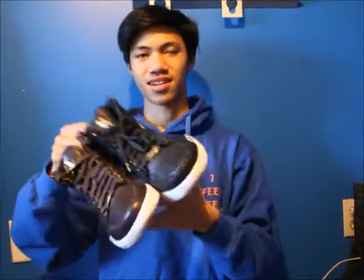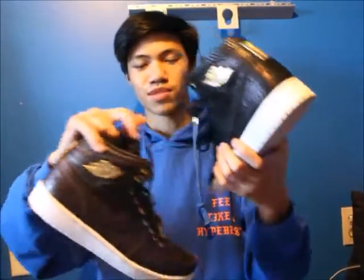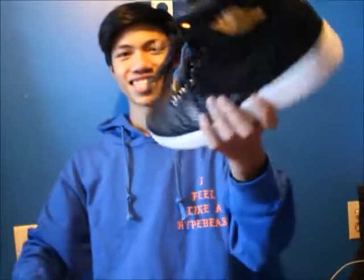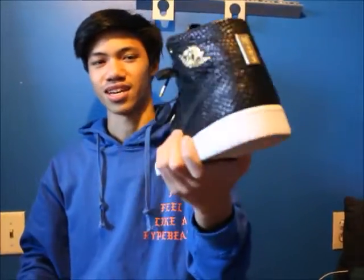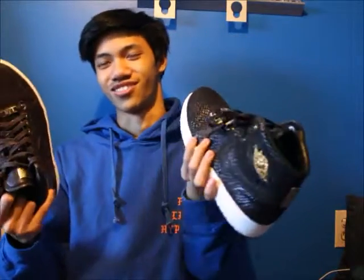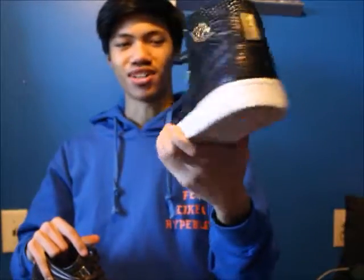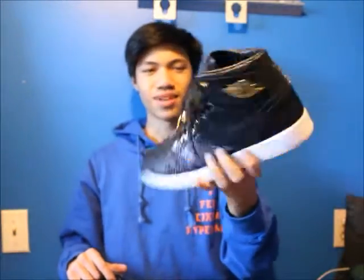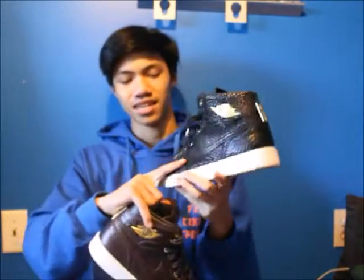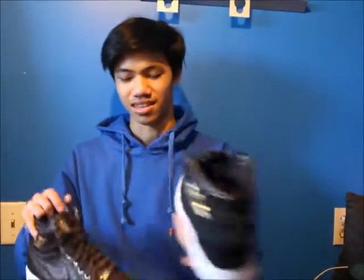My last two pairs of 1s are crazy expensive — the Pinnacle Black and Pinnacle Croc with 24K gold lace tips. The lace tips do fall off — I lost one on these. If you ever get these or the Beach, make sure you take off the lace tips because they fall off and it's not nice when they fall off. I just got these from Ball into it — shoutout to him — under retail. Crazy crazy quality, nice detailing, 24K gold plating, just amazing.